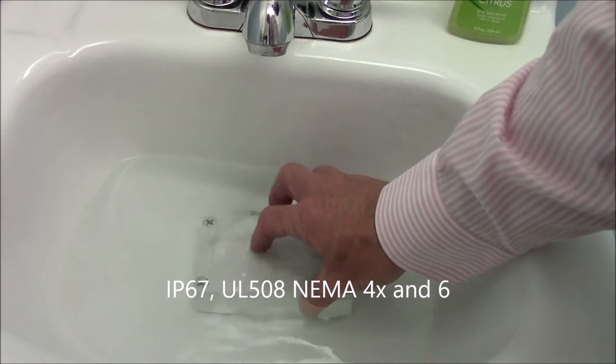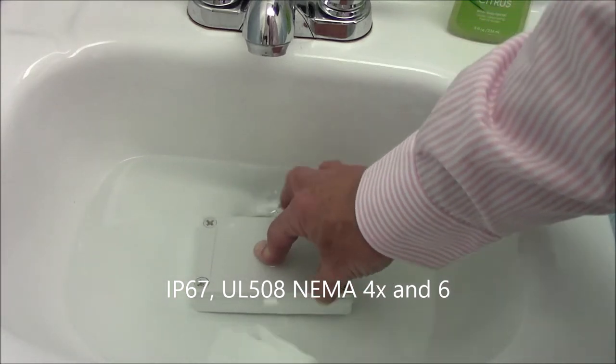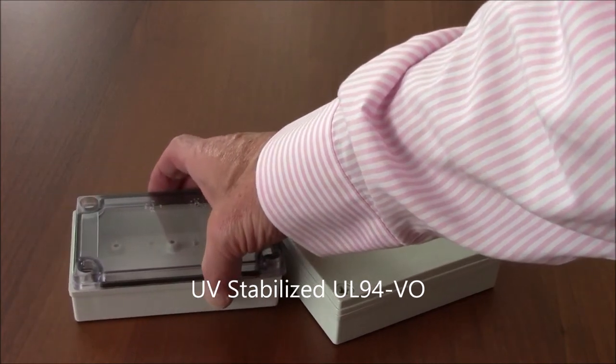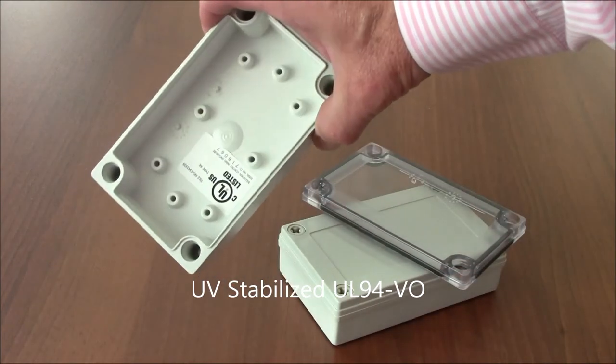This enclosure meets IP67 ratings, which means that it can even be submerged for short periods of time, and it is UL508 NEMA 4X/6 listed. The material is UV stabilized and UL94VO flammability rated, making it perfect for both indoor or outdoor applications — from factory floors to the rugged outdoors.